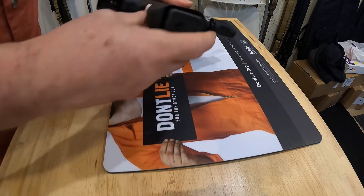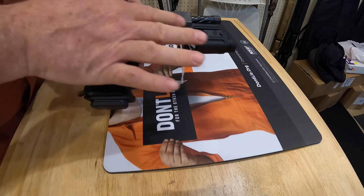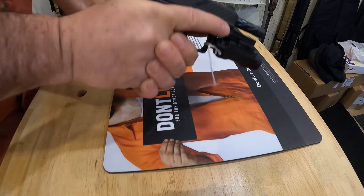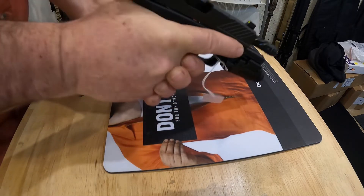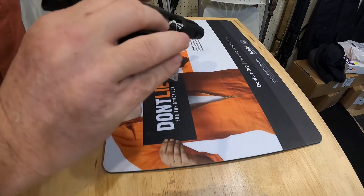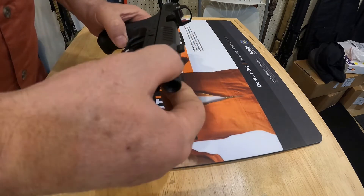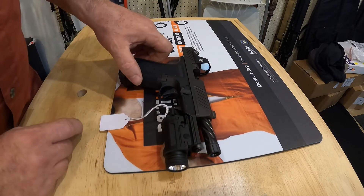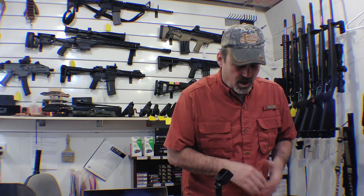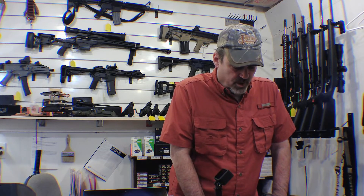It's a really nice grip texture all over the grip, and it's also stippled right here where you would hold it. The MR920 Combat is based off of the Glock 19. The barrel is fluted, and you can buy these barrels separately — if you want the brass barrel, which looks pretty nice, you can buy it and switch it out.